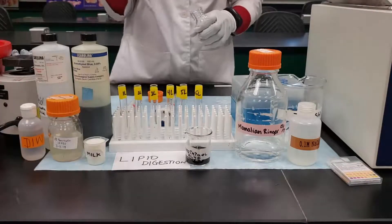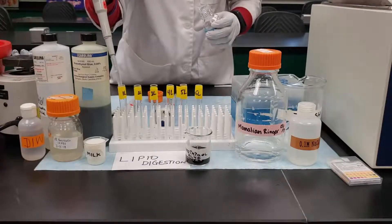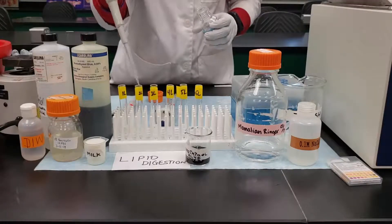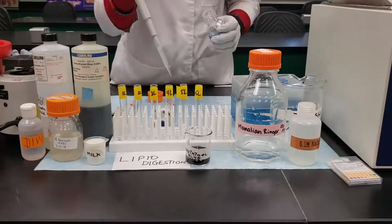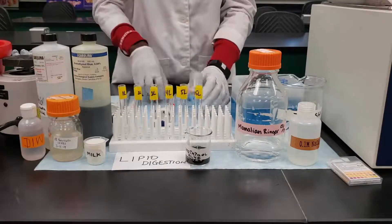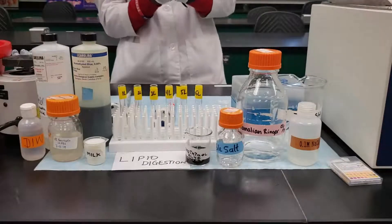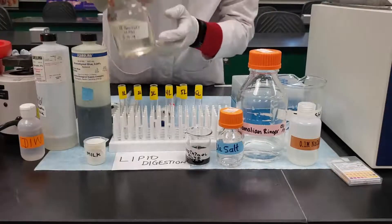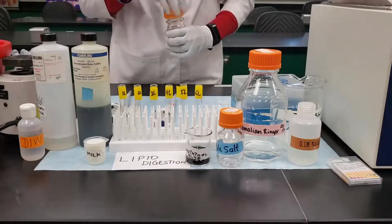The bile salt is very potent and required for the activity of the lipase. Since it's an emulsifier, it breaks the fat molecules, increases the surface area of the fat, and allows the lipase to act on it for better digestion and activity. After adding the bile salt, take the pancreatic juice and add 1 mL to tubes 1, 4, and 5.